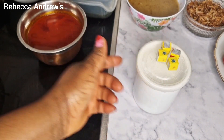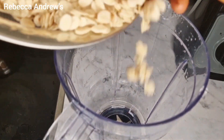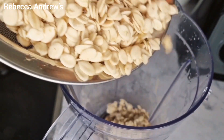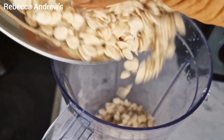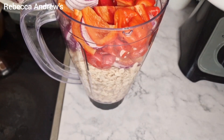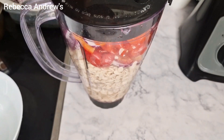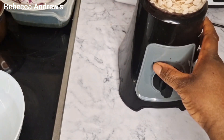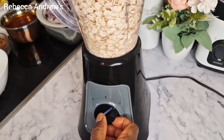We have seasoning cube and salt. Now we start by transferring the washed egusi and the minced peppers into a blender, then add a little bit of water before blending. And to my returning subscribers, thank you so much for your support — I love and appreciate you all.